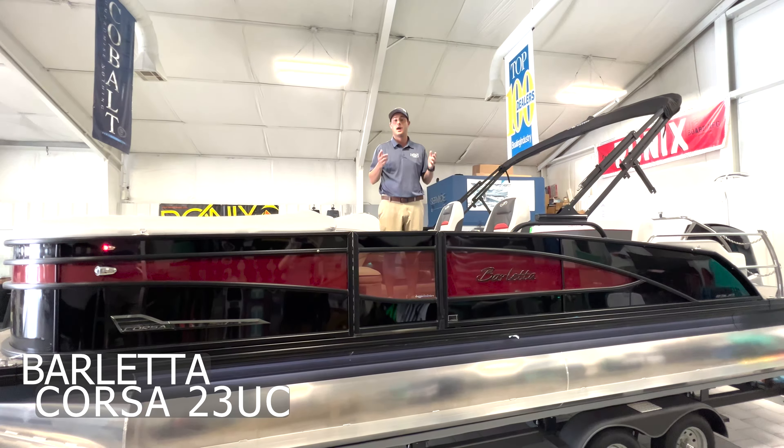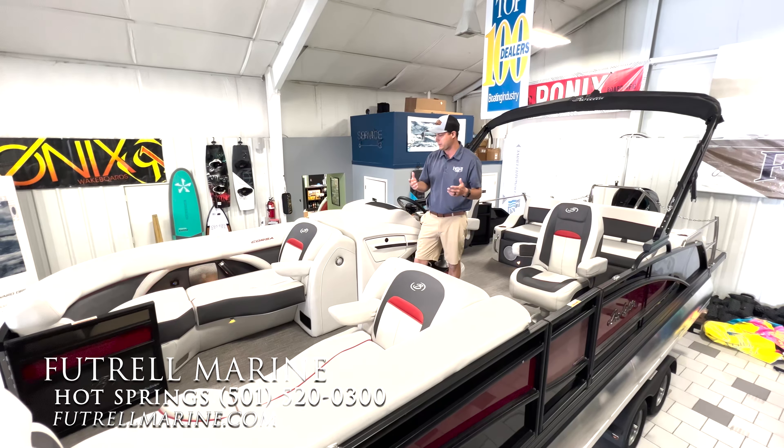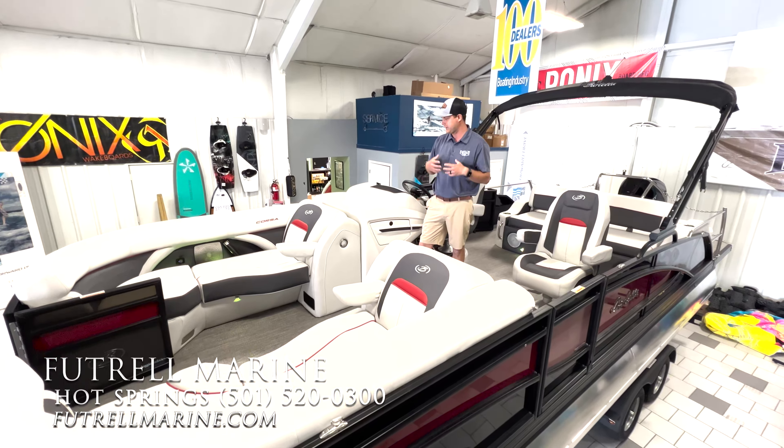Our specific boat is a black with red accent with the blackout package. It really sets the boat off nicely and it obviously matches very well with our interior. It's going to be an off-white with the carbon accent, which is our darker gray, and then we have this beautiful red stitching and red accenting throughout the boat. It really ties the exterior of the boat in with the interior, giving it a very edgy styling — it looks like a sports car on the water.